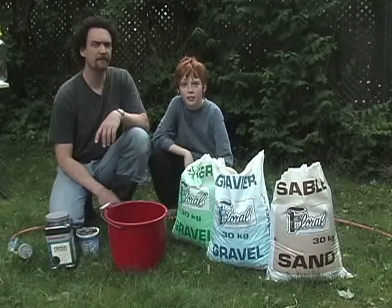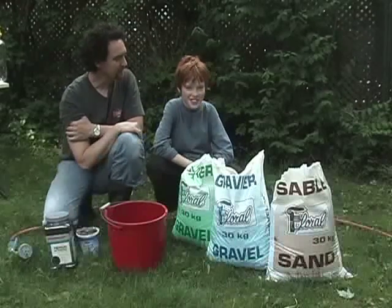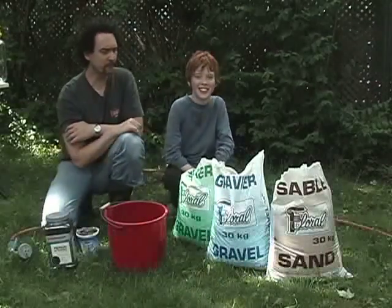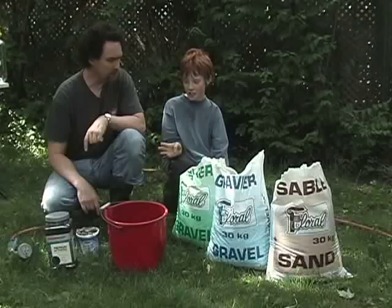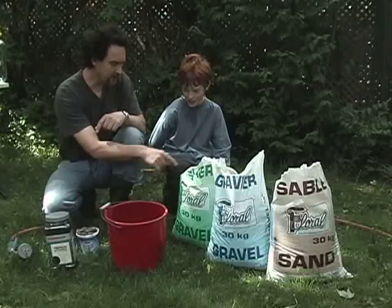All right, so what are we doing today? Making a water filter! Making a water filter. And what do we have all this stuff for? To build it. There's charcoal — to build what we're going to build: a water filter out of this.